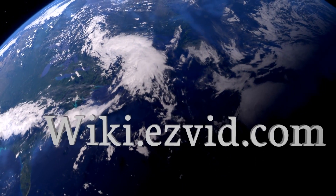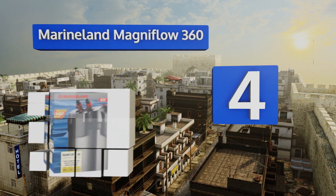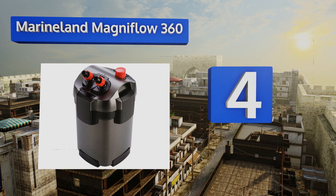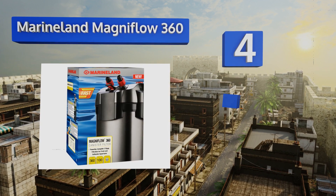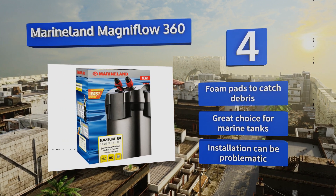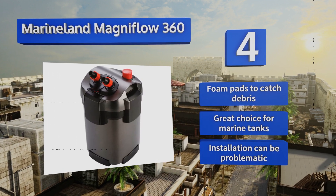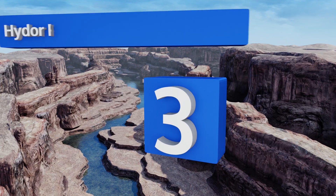At number four, if you want to mix up the media you use to keep your tank as clean as possible, you'll want to seriously consider the Marineland Magniflow 360. It combines bio filter balls, ceramic rings, and black diamond carbon to create an ideal filtration environment. It includes foam pads to catch debris and is a great choice for marine tanks; however, installation can be problematic.